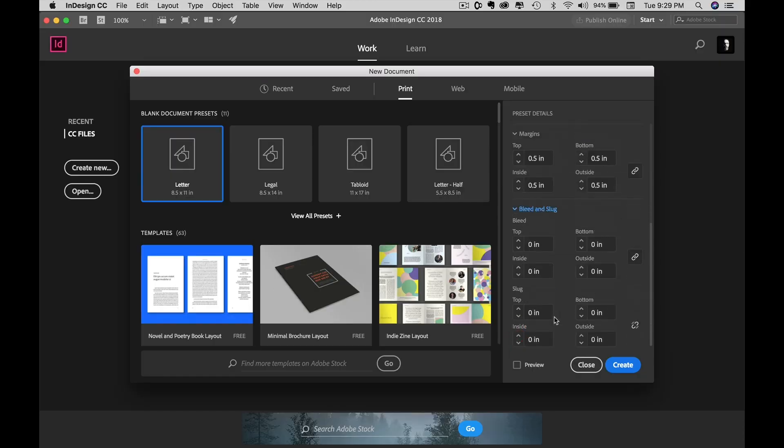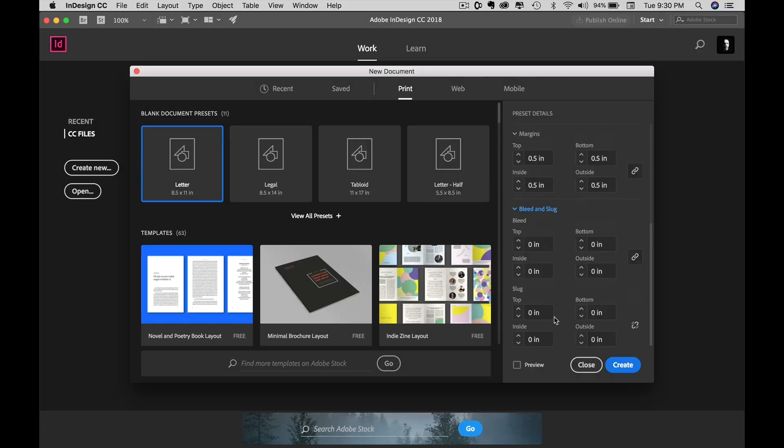Bleed and Slug. Bleed is for anything you put on the page that extends beyond the edge — what's going to be cut off by the printer. A perfect example is your cover. If you design a page in InDesign and put the picture right up to the edge, the printer's cutting machine is not going to get that cut perfect on that line. It's impossible — paper moves, it's organic. So you'd end up with little white edges. You need to bleed off. The bleed will depend on your printer. I'm going to put our bleed at 0.125 inches and click the link button so it goes all the way around. Then hit Create.